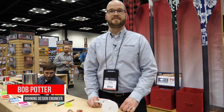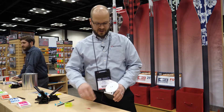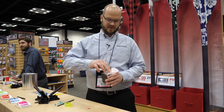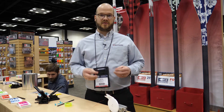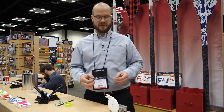I'm Bob Potter with Boning Archery. This is our new fletching tape dispenser. It just gives you an easy way to load and contain. Our Boning fletching tape can be used with either feathers or mylar veins. It's designed to make it simpler to hold it in place, to not let it get twisted on you, and just give you an easier way to work with it.